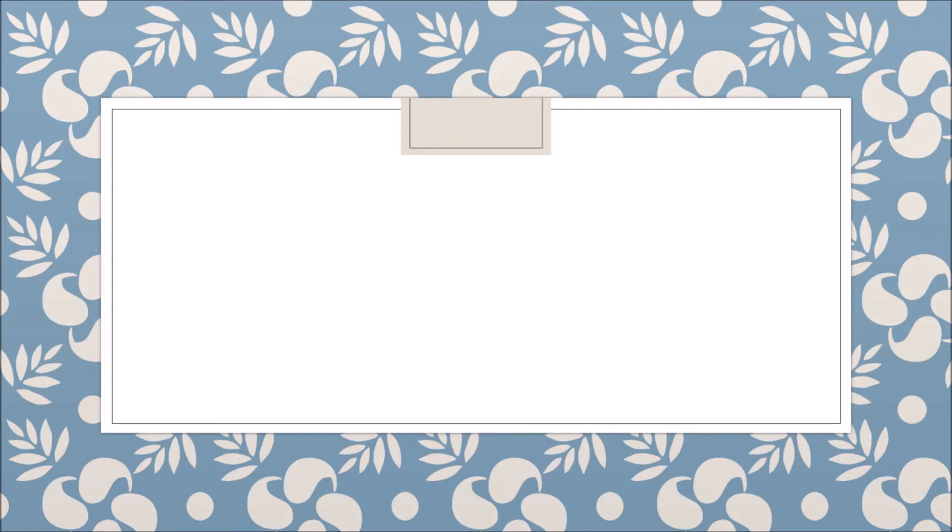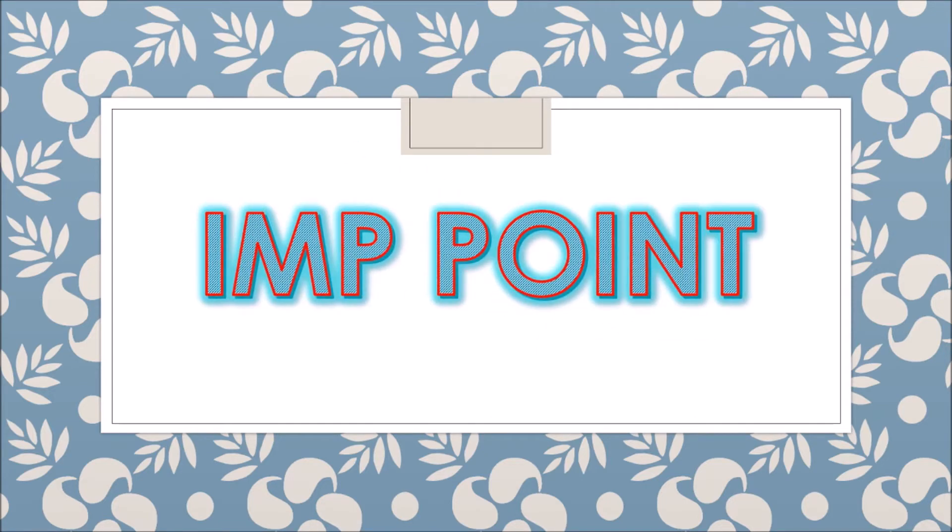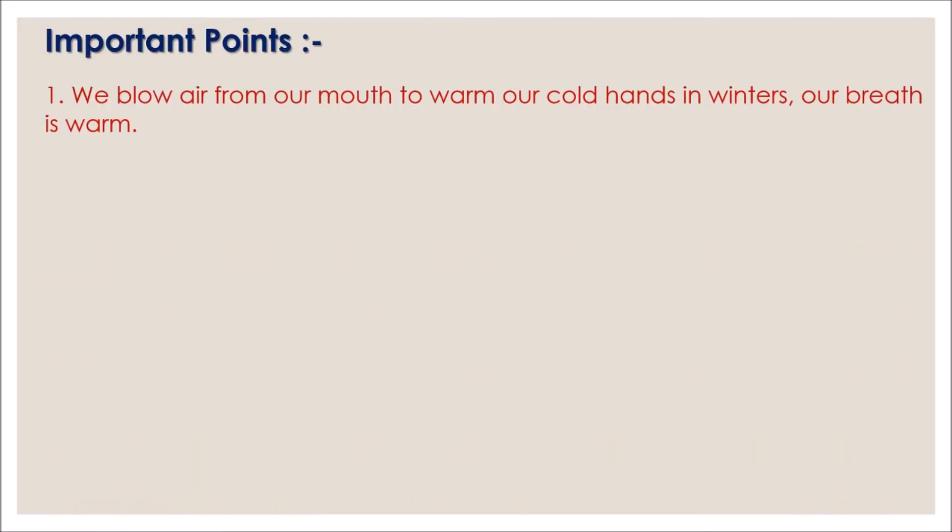Hello dear children, welcome! In this video we will see the question answers from the lesson 'Blow Hot Blow Cold.' Let us see the important points first.